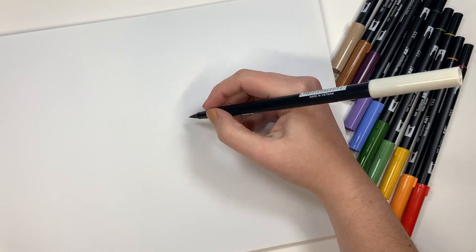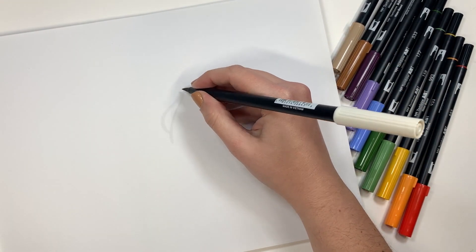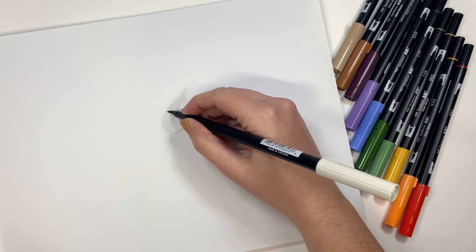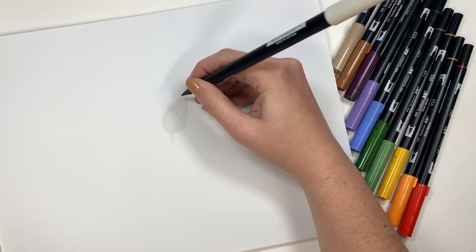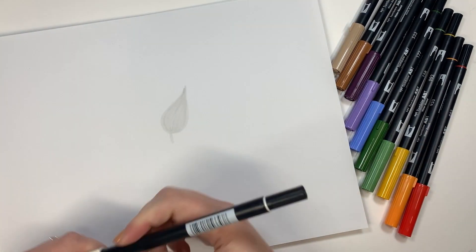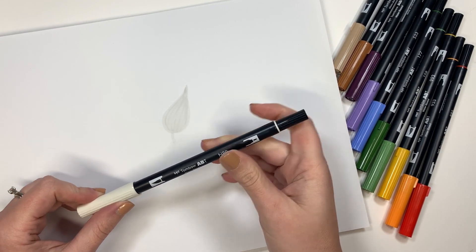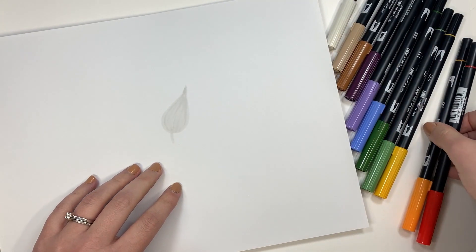To start, I'm going to do just a really simple little leaf doodle — something anybody can draw. I'm doing that with the N89. This is a really, really light gray, neutral color, and that's going to be the foundation of our blend.